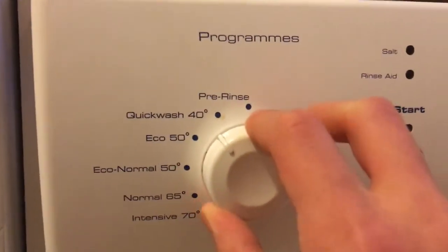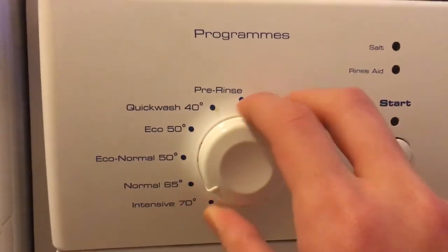This is the online platform. These are the programs: pre-rinse, quick wash 40, eco 50, normal 65, and 70.